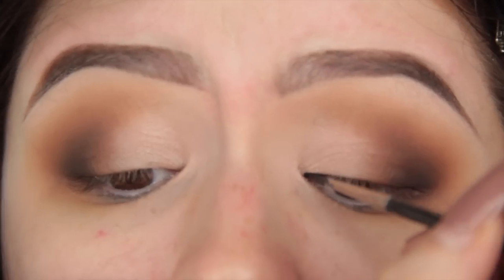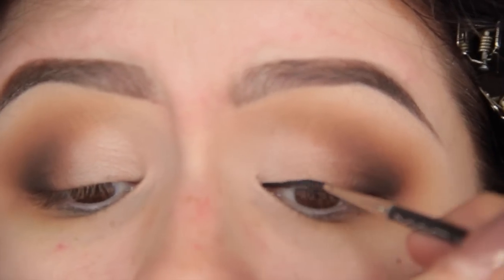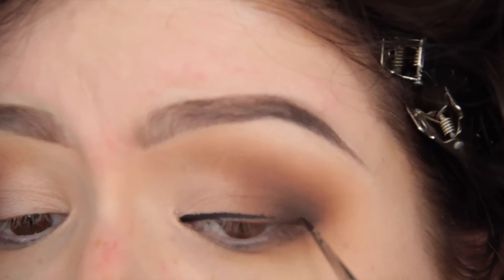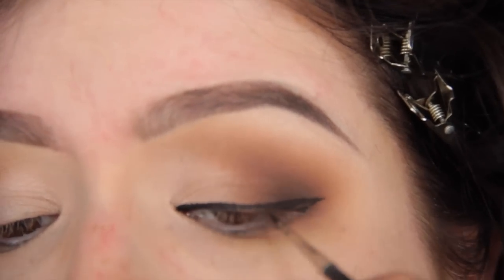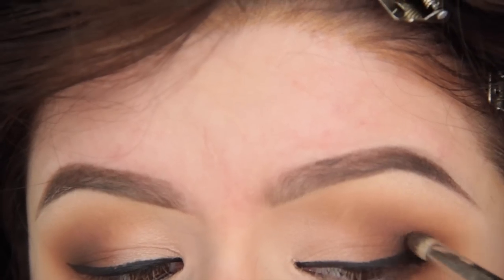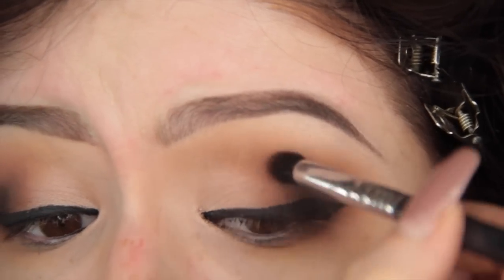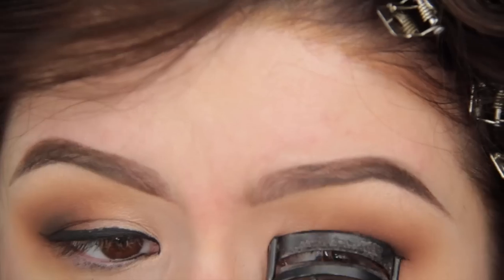Now I'm going in with Maybelline Eye Studio gel liner — any gel liner will do. I go through gel liner like crazy and feel like they dry out so fast, so I don't like to spend a lot of money on it. I'm doing kind of a thin-ish line — some people would consider this a wing. Then I'm going to tight line because you can definitely see the skin underneath my eyelid if I don't. After I apply eyeliner I push a little bit of Coconut Grove back in the outer corner because you lose some of that contrast and depth after lining.